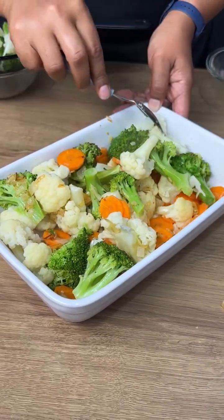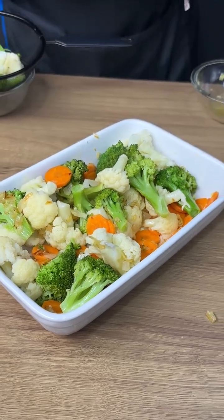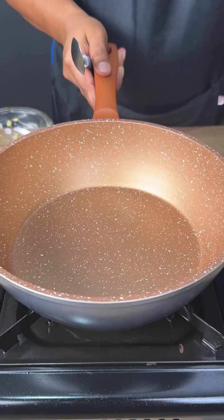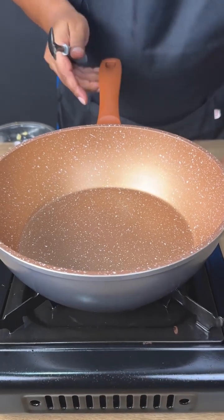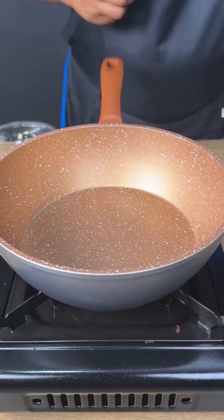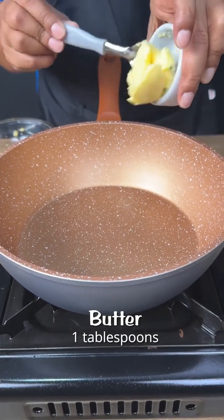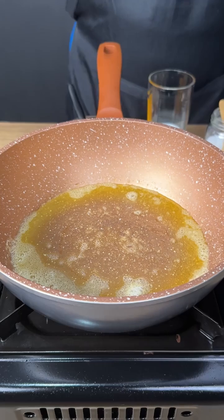Now that everything is well mixed, I'm going to set it aside and continue our recipe. In a frying pan, let's turn the heat on and add one tablespoon of butter. Let's wait until it melts.